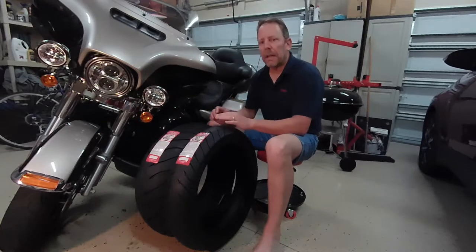This bike has approximately 17,000 miles on it on the stock factory Harley Davidson slash Dunlop — I should say Harley-branded Dunlop tires, I think the D407s. The back one is pretty much done at close to 17,000 miles. The front one probably has a little bit more tread life on it, but I'll get into that later.